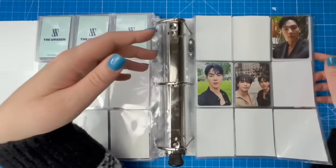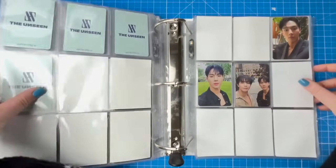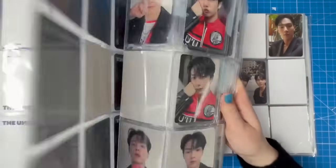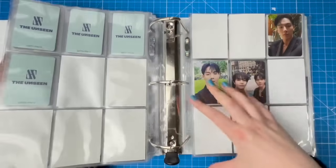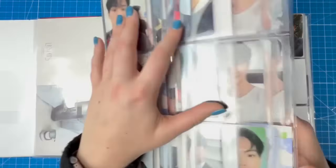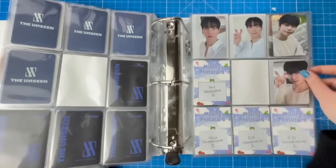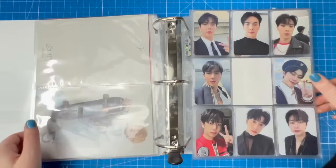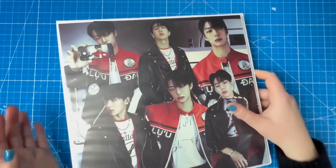For Shownu and Hyungwon I'm still missing the Starship Square jewel case cards — Starship Square ran out during pre-orders — and the Soundwave cards. I did end up buying the Namil card set since I needed four more cards to fill pages, and one of my mutuals on Twitter sold me extra cards at a really good price. I need the Soundwave one POBs and Starship Square jewel case POBs, but I've been able to find a couple of merch trades, which is exciting.